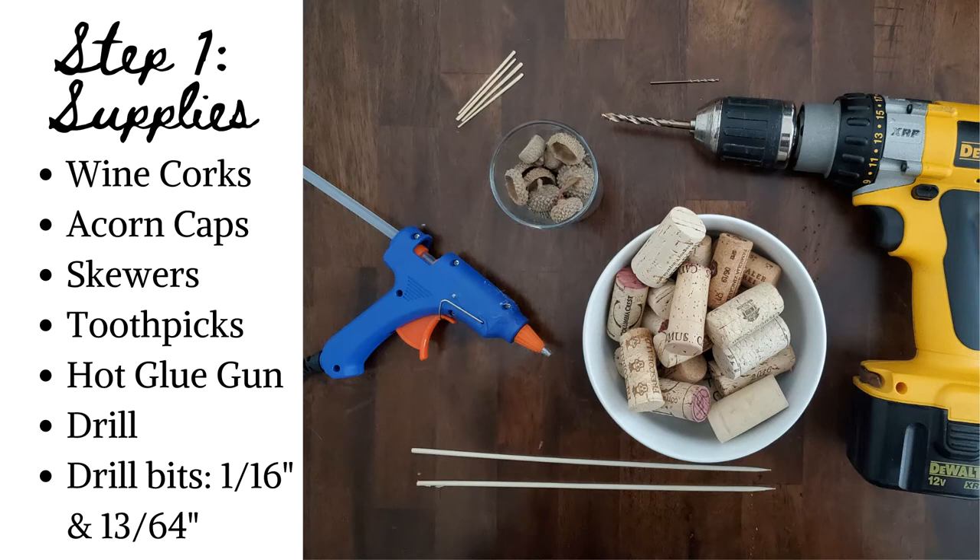Acorn caps. Wooden skewers. Toothpicks. A hot glue gun. A drill with two different size bits — I opted to use 1/16th of an inch for the perch and 13/64ths of an inch for the doorway. Depending on the size of your toothpick, you may need a different size bit. You may also wish to have a larger doorway, so substitute bit size as you wish.